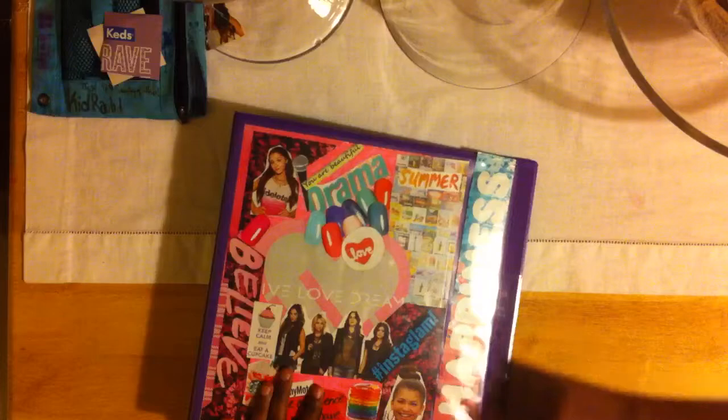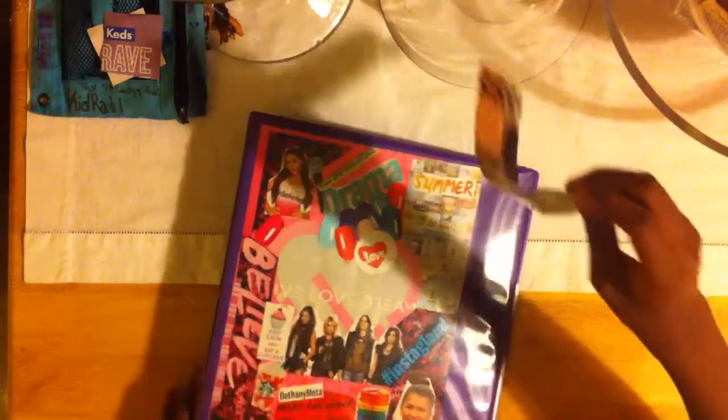I decided that I didn't want this paper here anymore and I thought it would look great in the binding, so I just went ahead and tried to put it into the plastic.